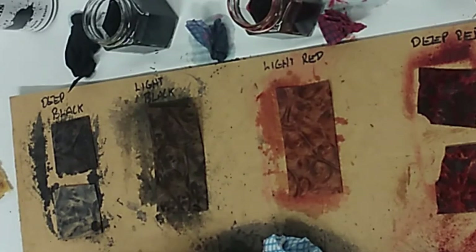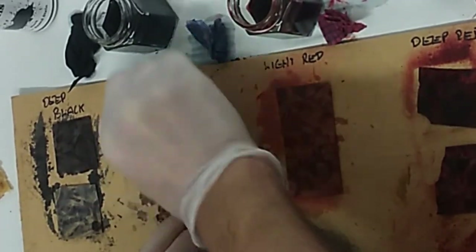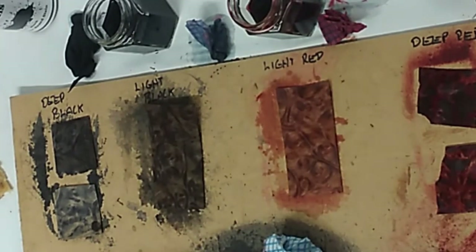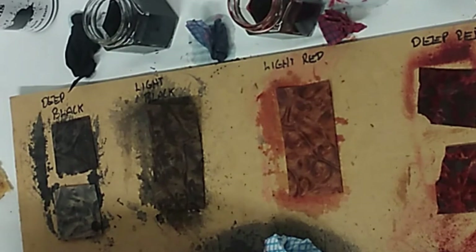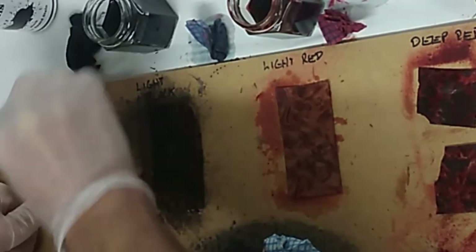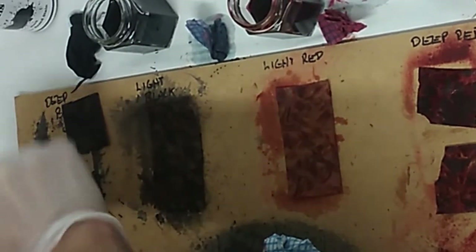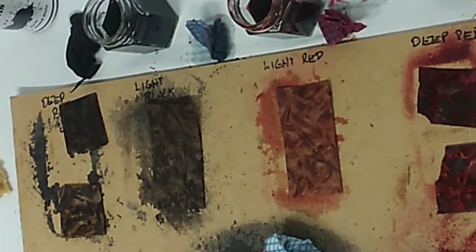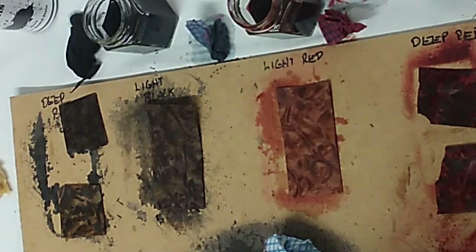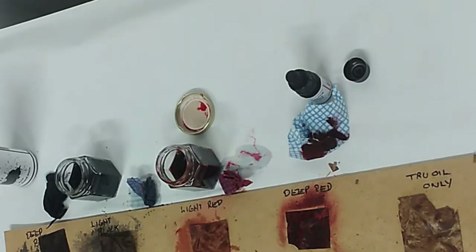I'm quite liking the light black as well, which is the one I'm doing now — that's the thinned-down black stain. Then we've got the one with the black stain which is neat, and the one with the black stain which is sanded. So that's had two coats of true oil — just the plain one — and one coat on each of these others. I'll keep those rags there so I know which is which.